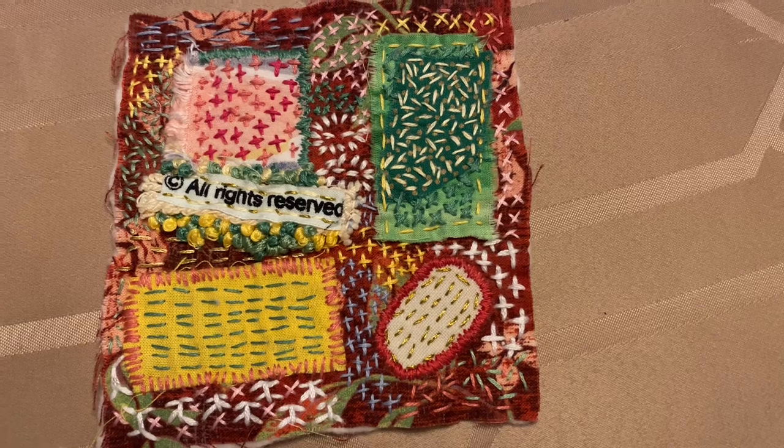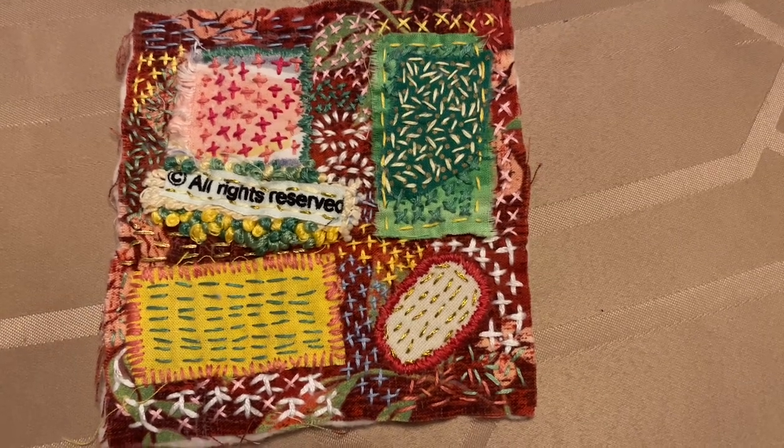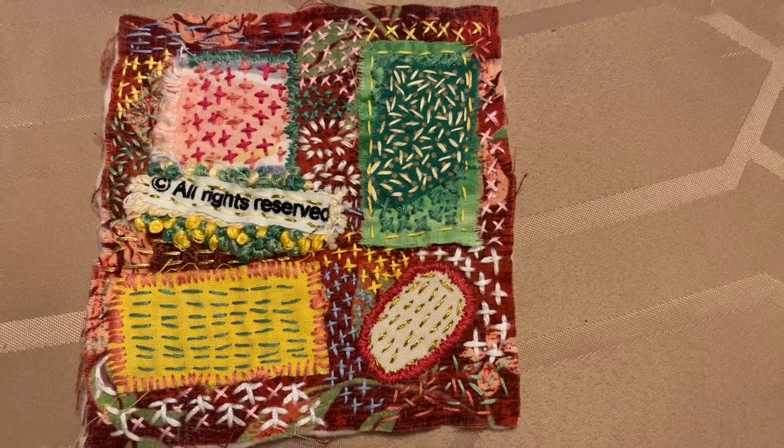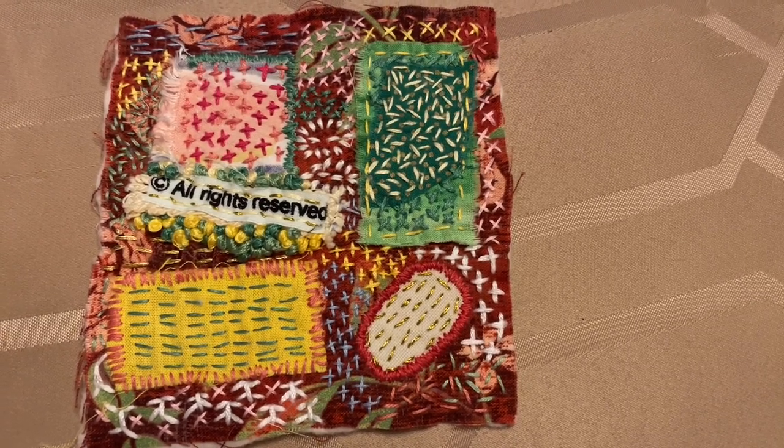Hi, this is Jeannie from Hot Threads, and here's my newest slow stitch piece, or intuitive stitching. I worked on this for a couple weeks.